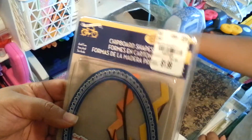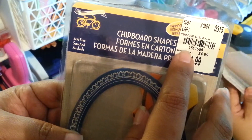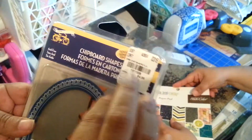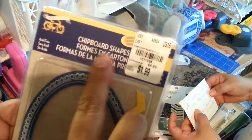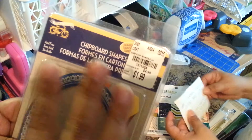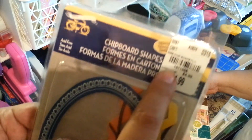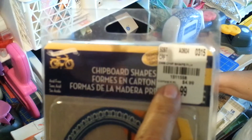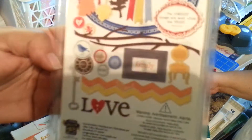Everybody goes on and on about the prices, and so do I. The SKU number for this is 151158. Tuesday Morning has a number you can call — if you have the SKU number and your zip code, it'll tell you the closest store near you that has the item. So again, the SKU number is 151158 for these lovely little chipboard pieces.